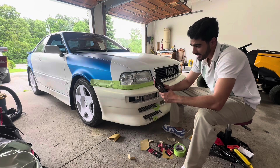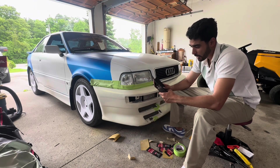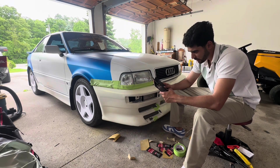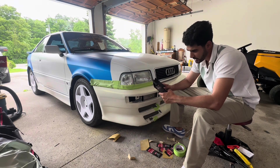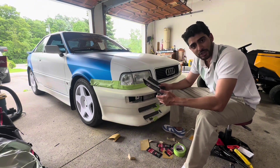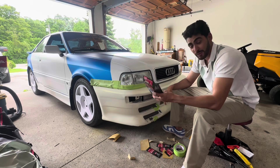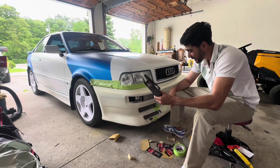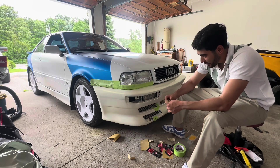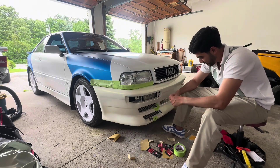It comes with two bumper fillers, two hardeners, two adhesive promoter wipes, two sheets of 80-grit, two sheets of 180-grit, and two sheets of 320-grit sandpaper, one yellow spreader, and one mesh patch. For 30 bucks, that's pretty worth it.